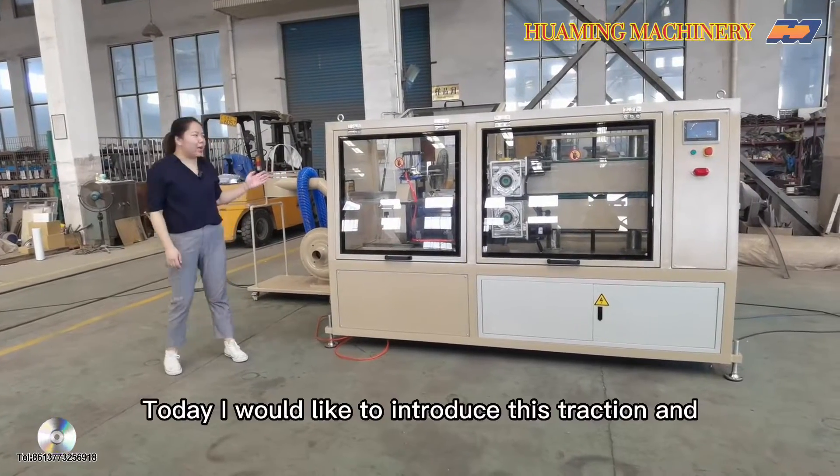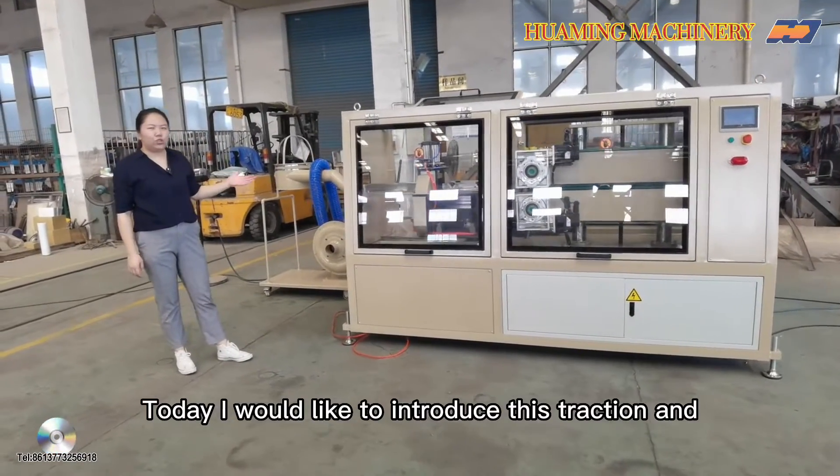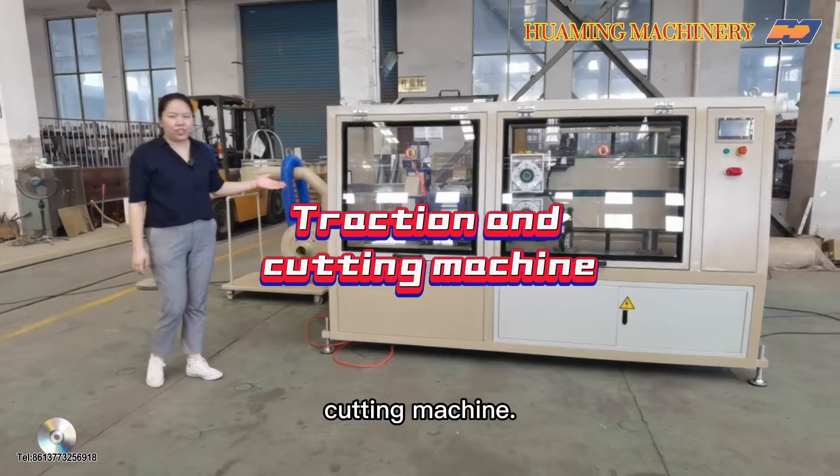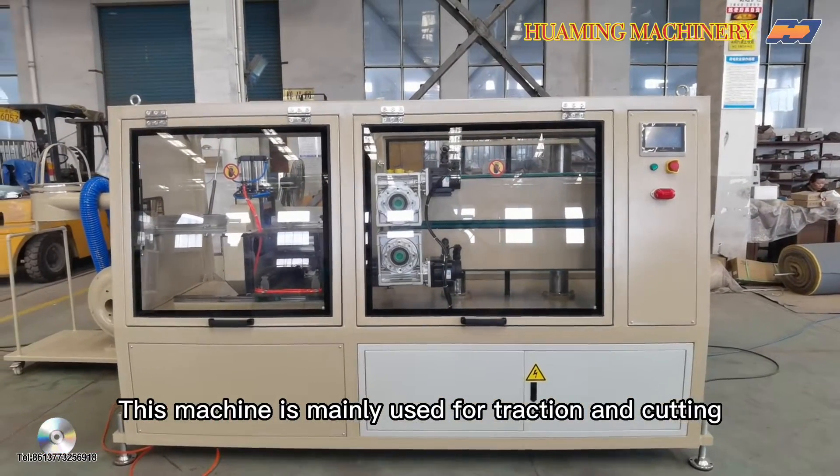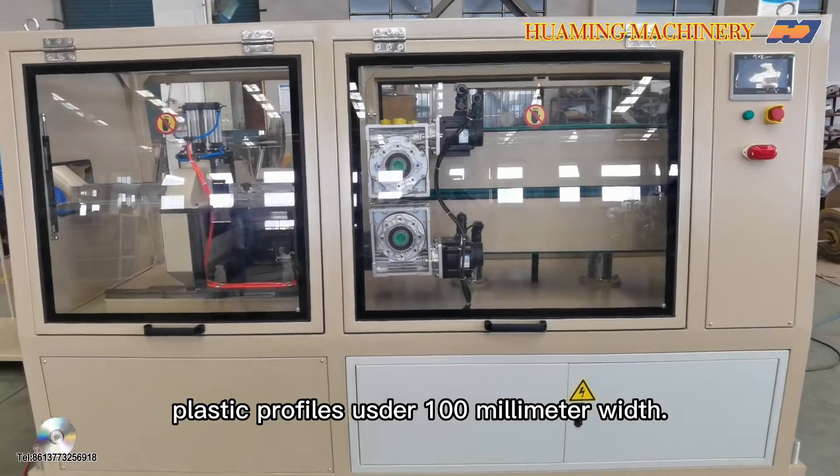Hello everyone, today I would like to introduce this Traction and Cutting Machine. This machine is very used for traction and cutting rest profiles under 100mm width.